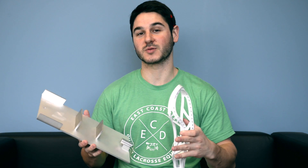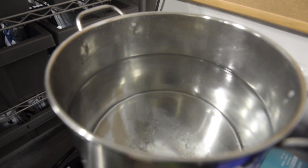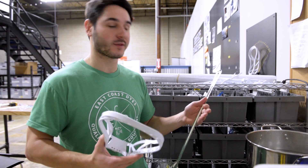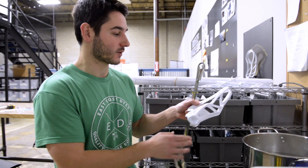First, we're going to take it out, boil the head up, stick it in, and then it goes in the freezer. We have our head in a boiling pot of water. The instructions from Laxroom recommend you use an oven — we don't have an oven here, so we're going to use a boiling pot of water. I think it'll do pretty much the same thing. So we're going to drop the head in, soften it up, and then we'll be able to put it in the fixture.